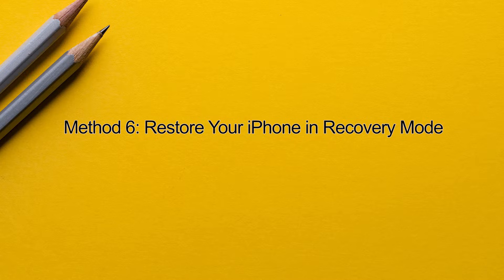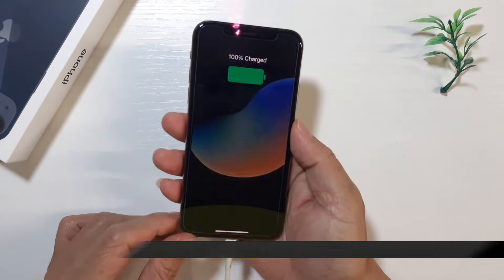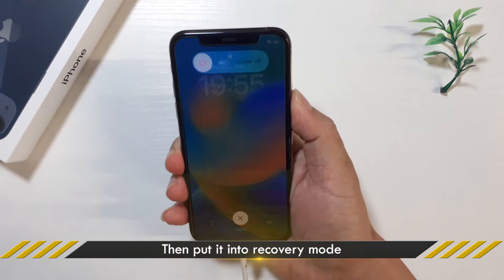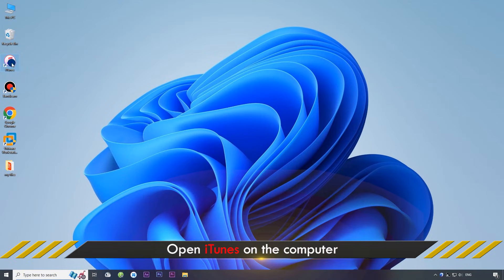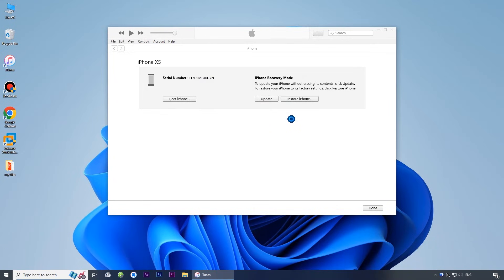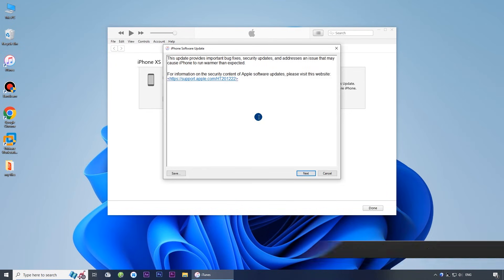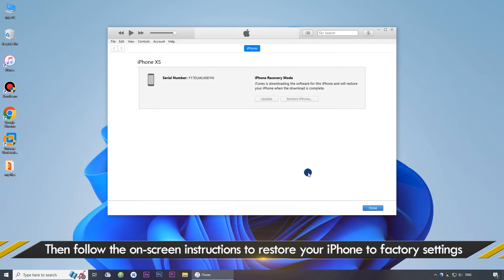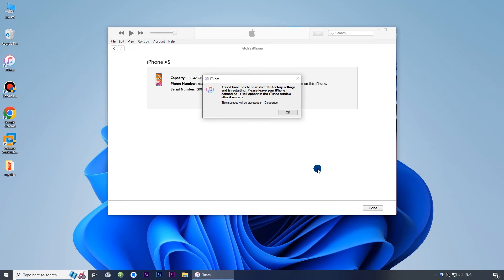Method 6: Restore Your iPhone in Recovery Mode. If you prefer not to use third-party software, the last resort is to restore your iPhone in recovery mode. First, connect your iPhone to your computer using a USB cable, then boot your iPhone into recovery mode. Open iTunes on your computer, then follow the on-screen instructions to begin the restore. This process usually takes 10 to 30 minutes. Your iPhone will be restored to factory settings, and you can then recreate Face ID and use it to unlock your iPhone.